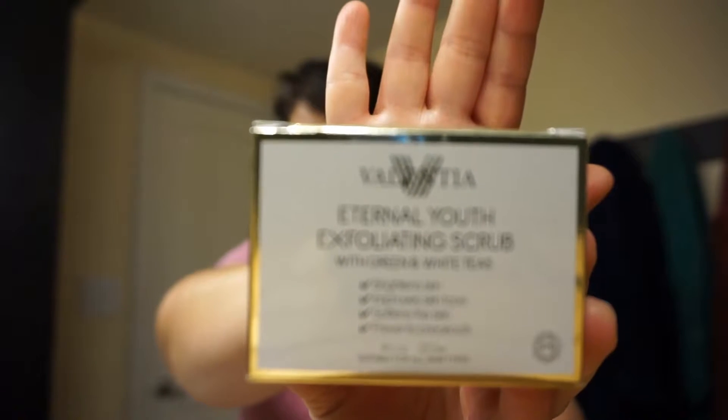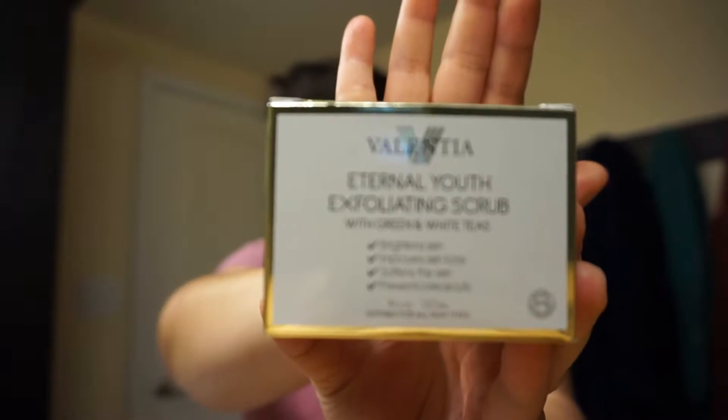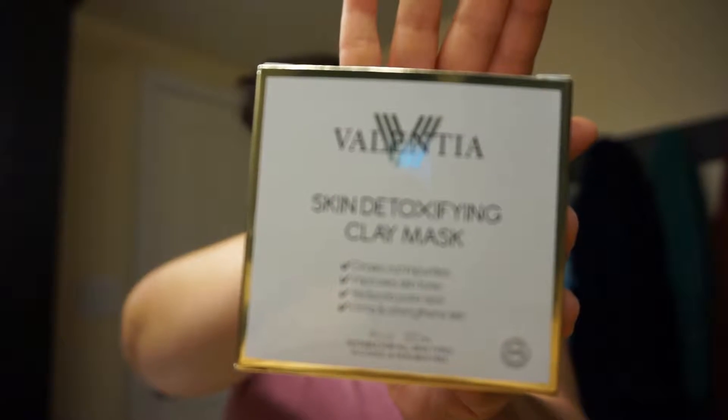Hi, this is Lucera from We Are Earthformed, and I'm coming to you with a quick unboxing, first impressions, and demo of a couple of products from Valentia Skincare. I received their Eternal Youth Exfoliating Scrub and also their Skin Detoxifying Clay Mask. I've put on my own ready t-shirt so I can show you how we're going to use these. First, we're going to use the exfoliating scrub.